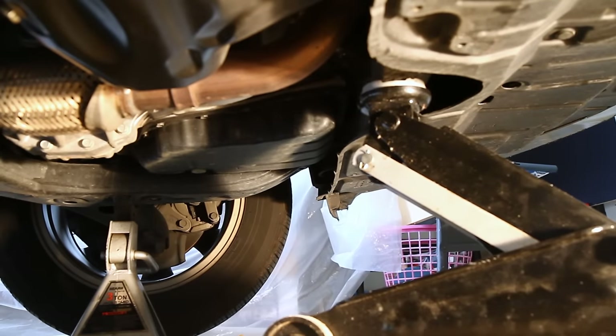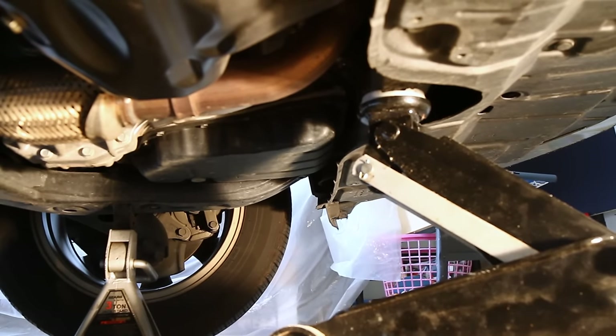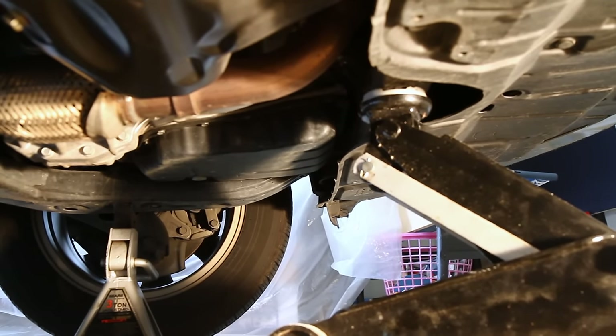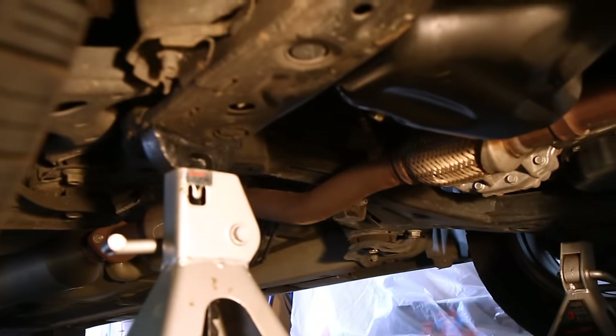Just in front of the engine there is a crossmember that goes between the left-hand and right-hand frame rails. There's kind of a dimple on there — that's actually where I place the jack to jack up the car. Then I simply place the jack stands under the left and right frame rails.